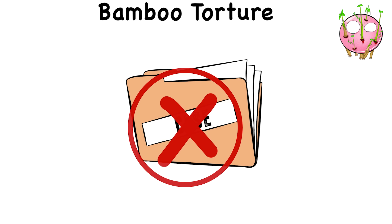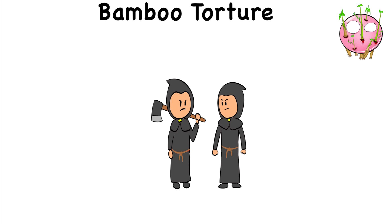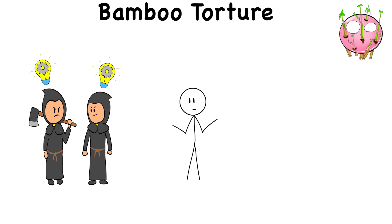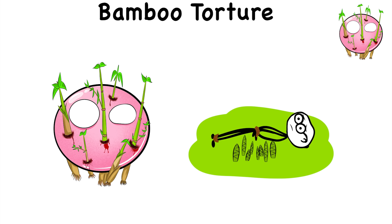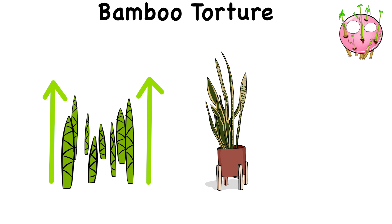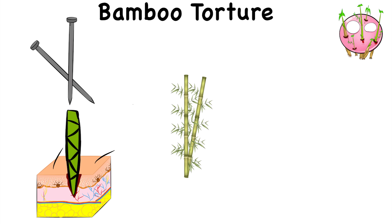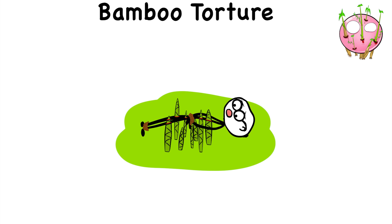Bamboo Torture. Although there are no concrete accounts that it was ever used, bamboo torture is the perfect example of torturers being some of the most resourceful people around, because it involves nothing but the brutality of nature. In bamboo torture, the victim is tied up over a patch of bamboo shoots. It seems harmless initially, but bamboo shoots are sharp and can grow faster than most plants. Bamboo is as tough as nails and can pierce through skin and flesh. So as time passes by, the bamboo shoots grow and pierce through the victim's skin.